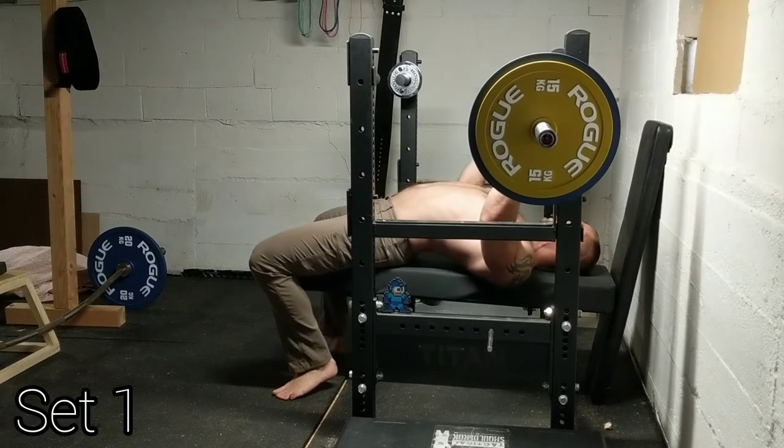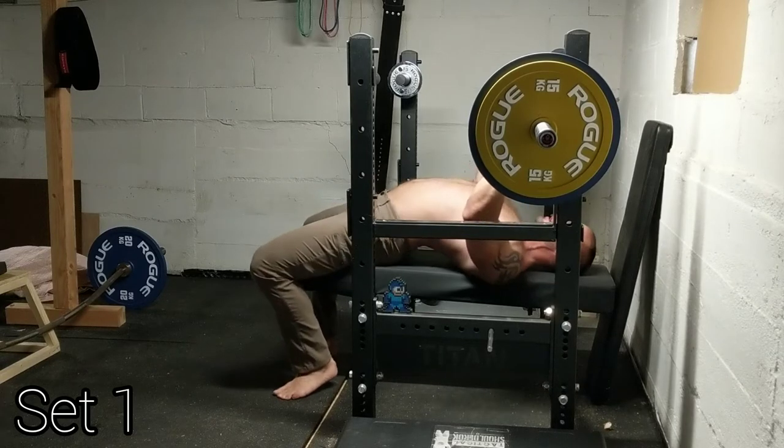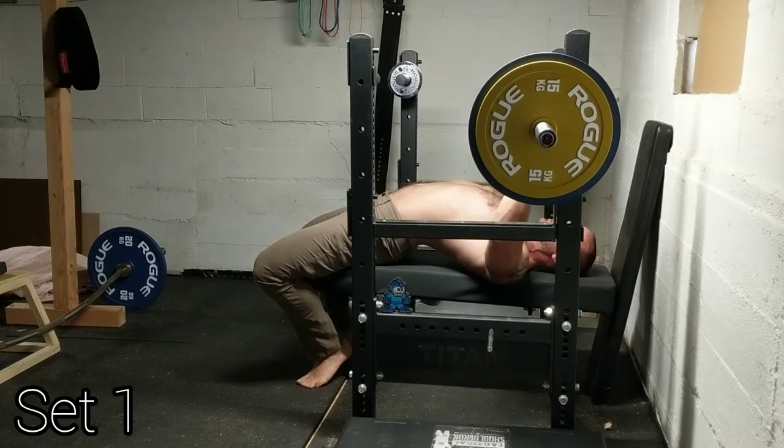The third set is corrupted, and the seventh set appears to just be a picture, so there will only be six sets — I'm sure nobody will miss the two missing sets. I did all these at 130 kilograms or 286.5 pounds. Felt pretty good.